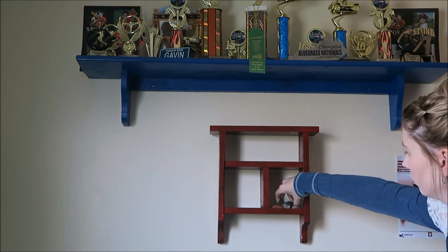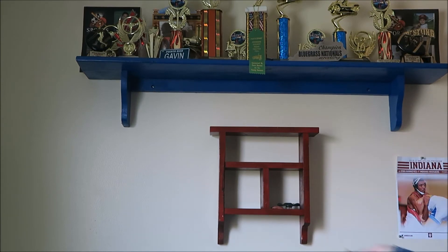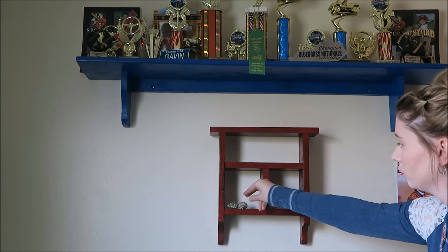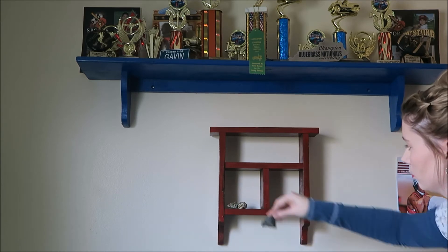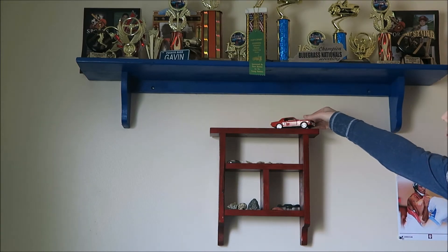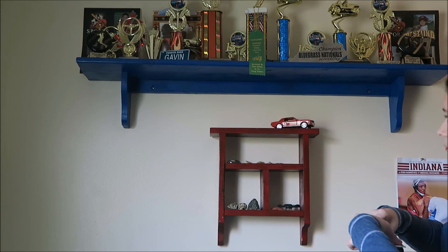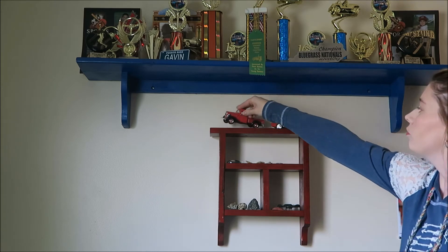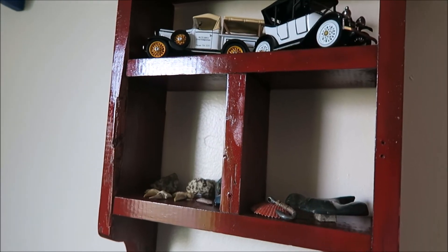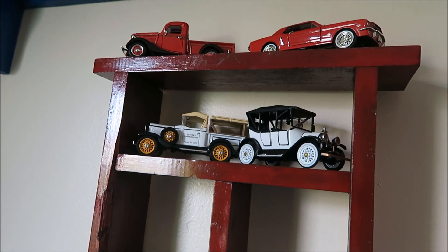After the shelf had completely dried, I went ahead and hung it on the wall right under Gavin's trophy shelf. I'm just going to put some of his favorite little things on there. He likes to collect rocks and shark teeth, and I put these little toy cars on there because they just look so cute with the red paint. I think he's really going to love it.